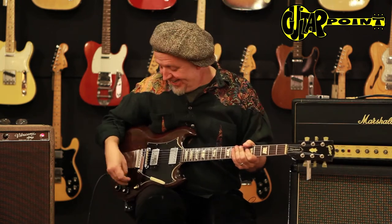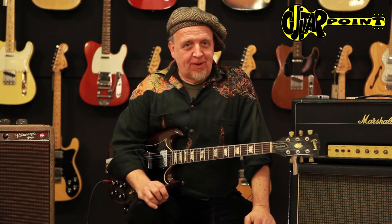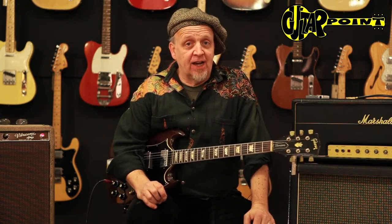Hi everybody, this is Ali Neander from Guitar Point, vintage guitars in Meintau, Germany, getting swept away by a great 1960, early 1969 SG.